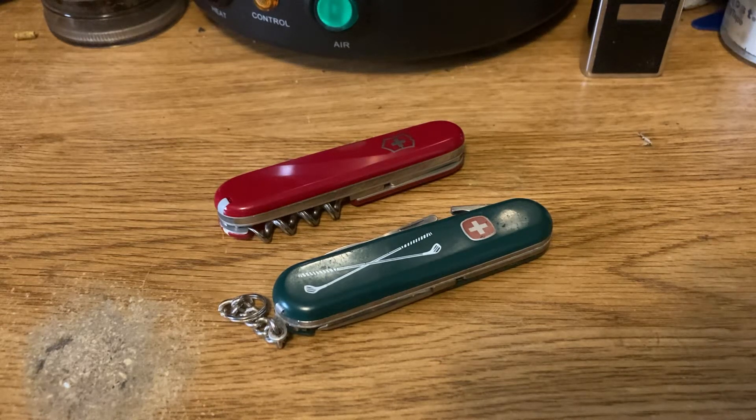Hey fellow SAK lovers, Petey Grizz here. Just got a new knife in the mail today and it's an unusual model for my collection — not really, it's just got a weird set of tools on it, not really something I could use, but I thought it was an interesting knife and it was a super steal so I just had to jump on it.